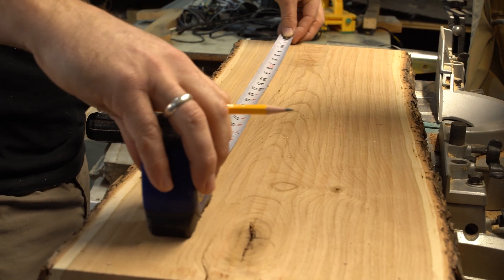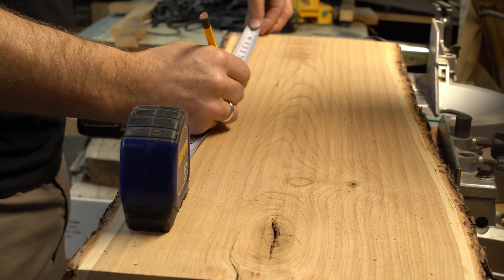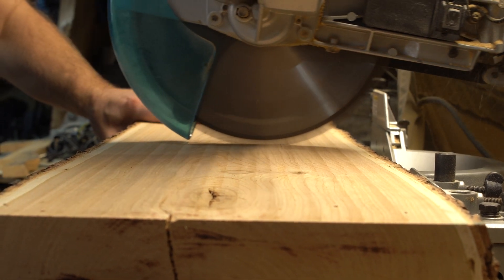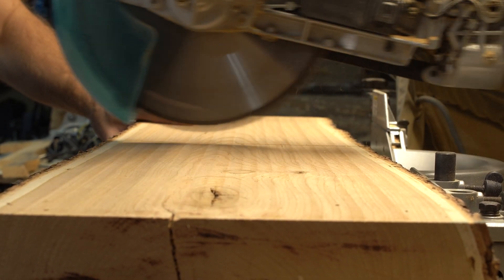Now that my wood's all surfaced, I'm going to do my best to cut this weird kind of not-square lumber to as rectangular a shape as possible, go over to the miter saw, get a little choppy choppy, and then we're ready to go.